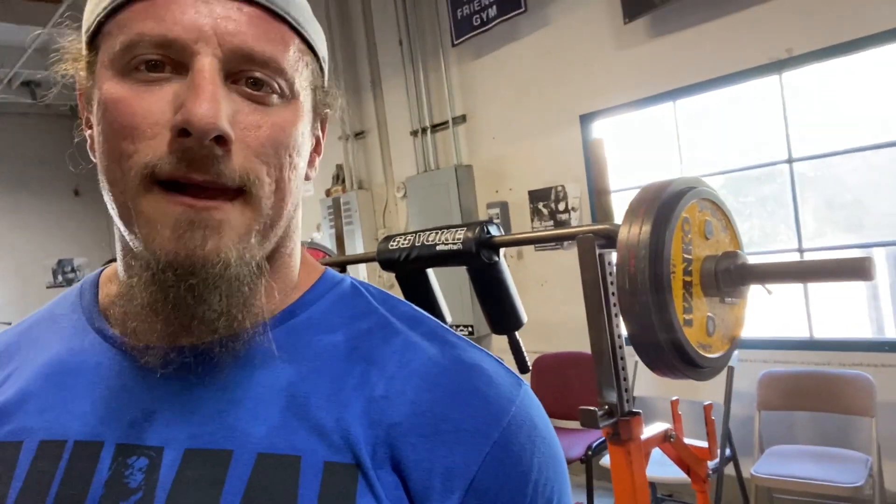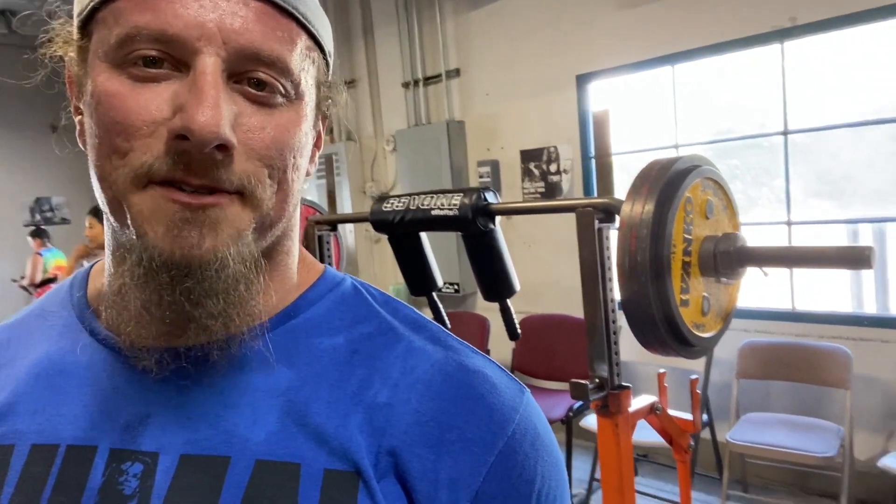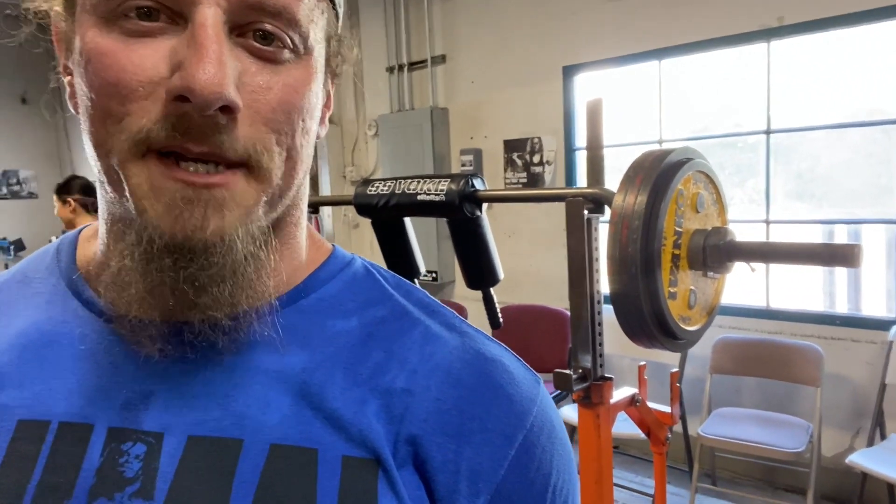205 safety squat bar, that's 451 pounds. So that's the target weight to do four sets of six. Last week we got it at 429 for four sets of eight. This should be not too tough. I'm not wearing a belt or knee sleeves or anything today, but that's just kind of building a base. And it feels pretty good. I'm not even wearing squat shoes.